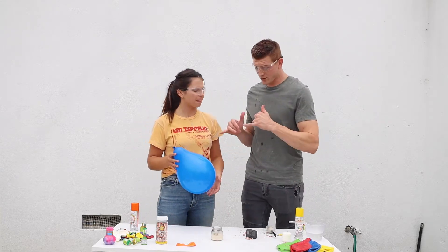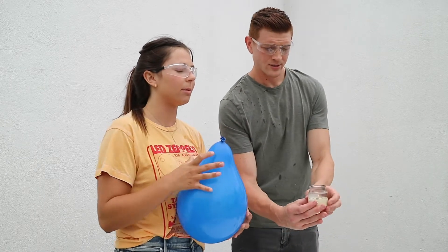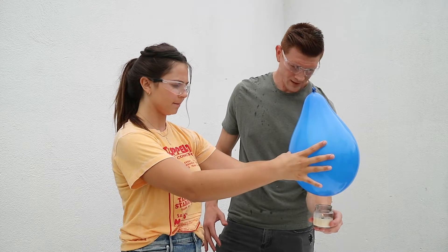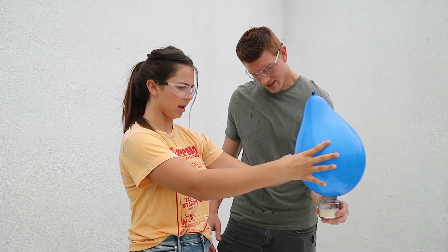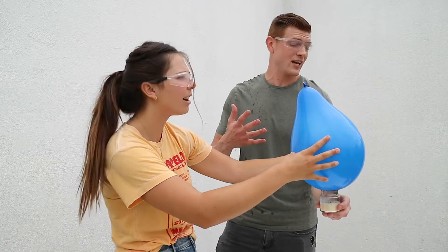So what we're going to do now is we've got the balloon with water. We're going to try this again. Hold it over the top. Keep holding it. We're pretty close to it — is it touching it yet? Yeah, it's touching it. Did it extinguish the candle? Yeah, it extinguished the candle.